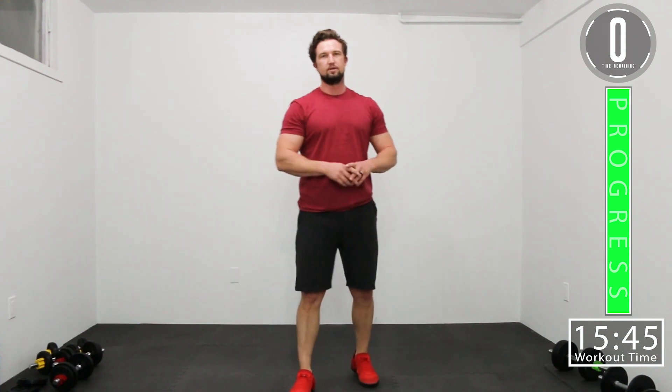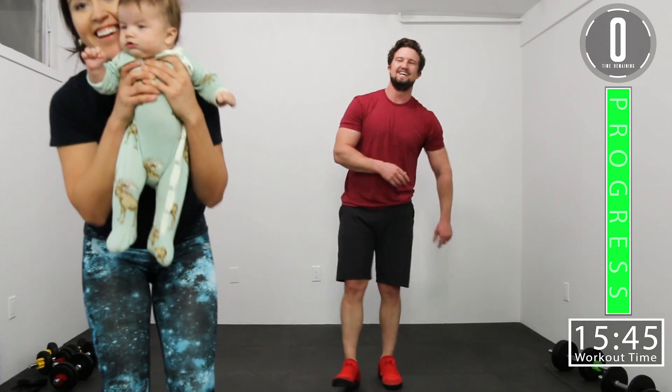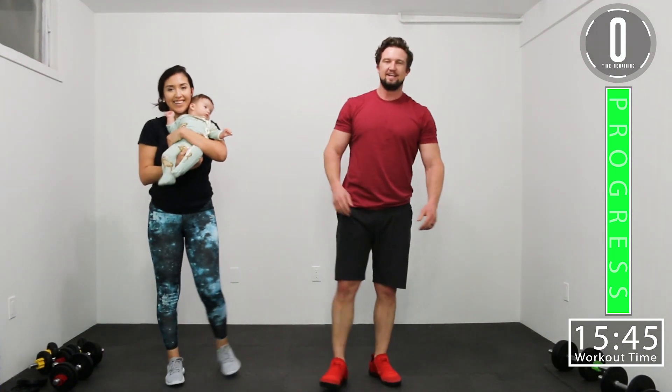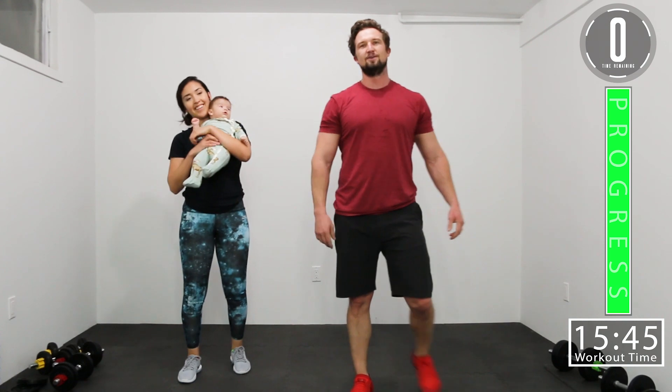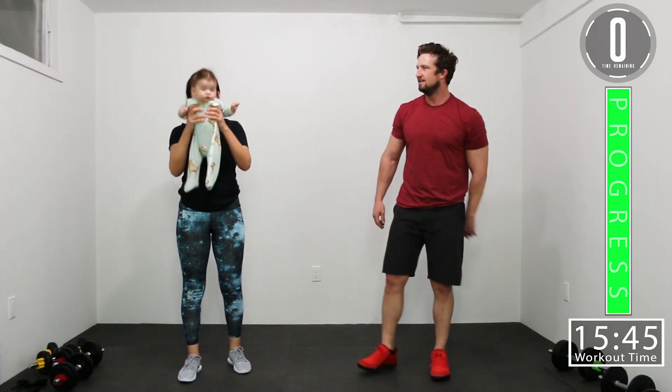We hope you enjoyed this workout. If you did, smash that like button — but don't break your computer or your screen if you're on a cell phone. If you like this video and you want to see more, hit that subscribe button. Leave a comment, let us know what you thought and what you want to see more of. Until next time, see you guys. Bye.